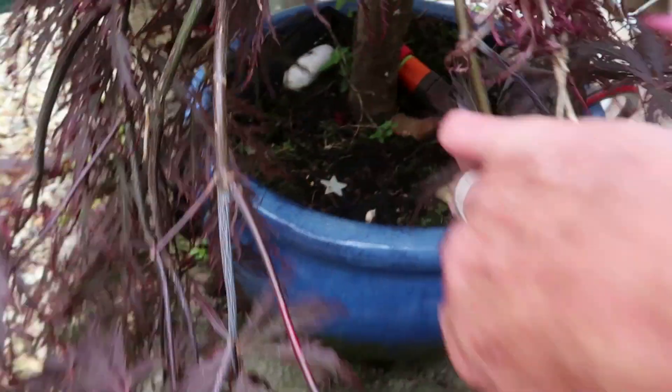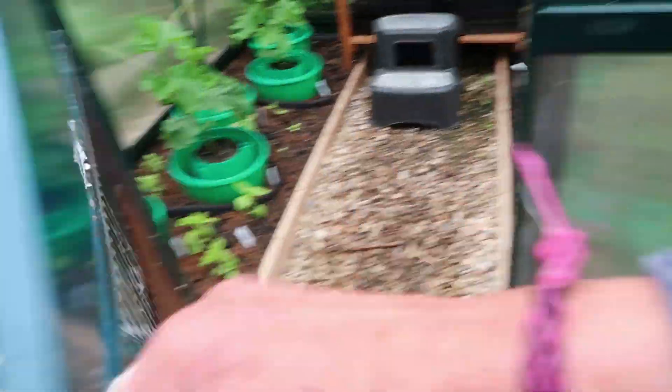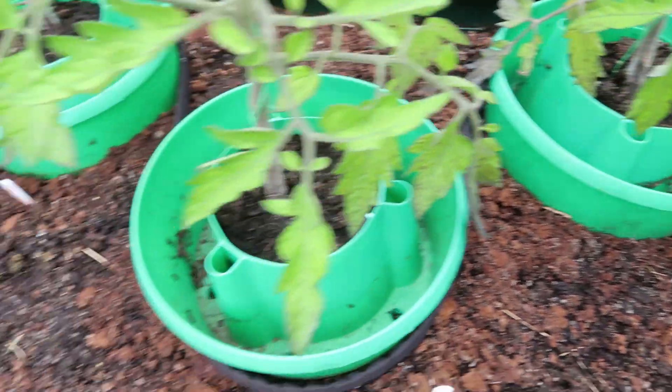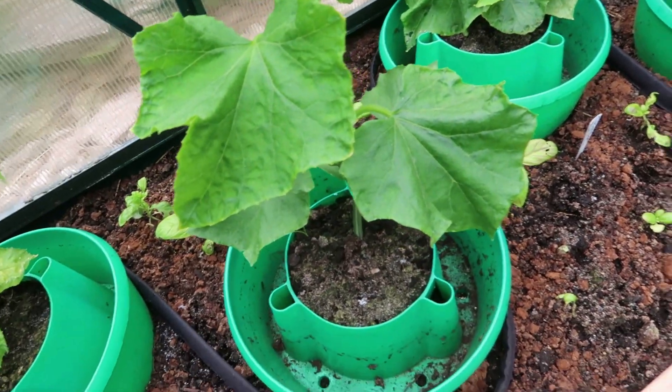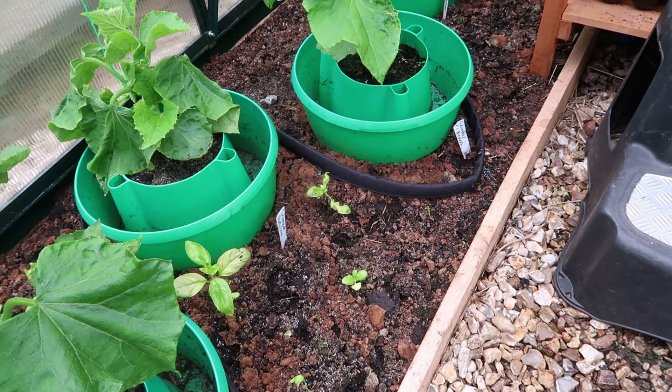This zone starts watering the Acer in this tub. I've got attached one of these drip irrigation systems from Oilco, wound around all the tomatoes at the base just to keep the soil moist. At the moment, just to test the system, I'm leaving it to run for half an hour every two hours.